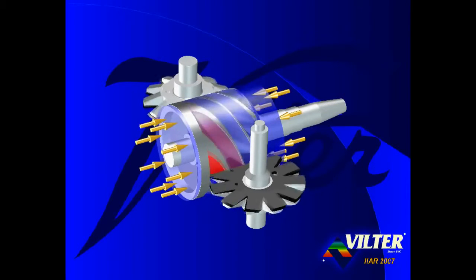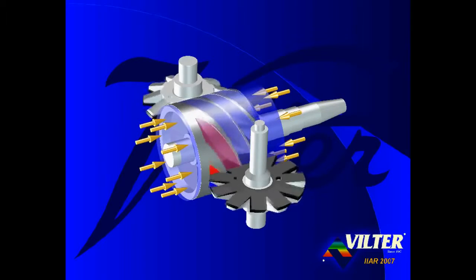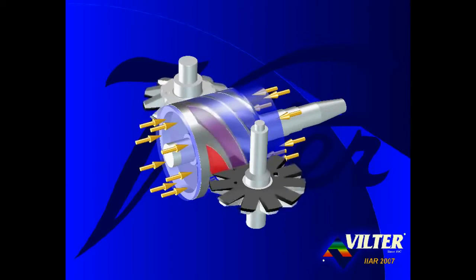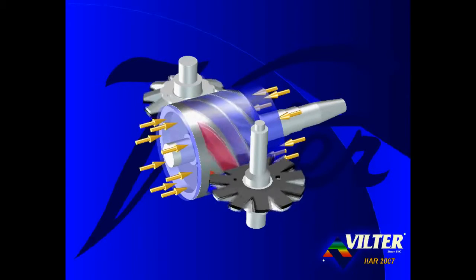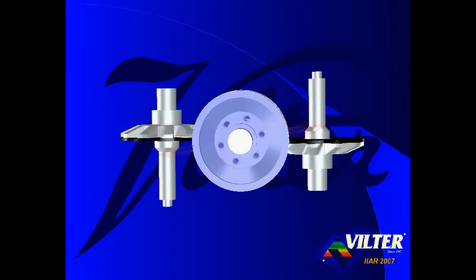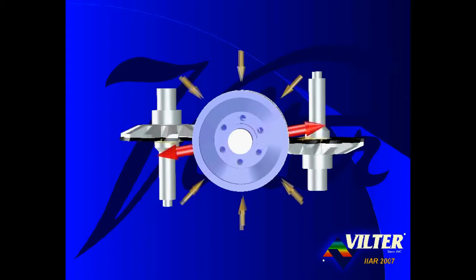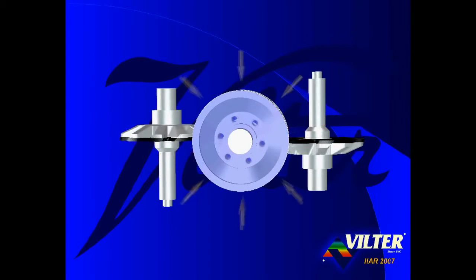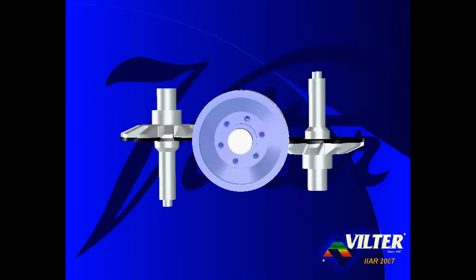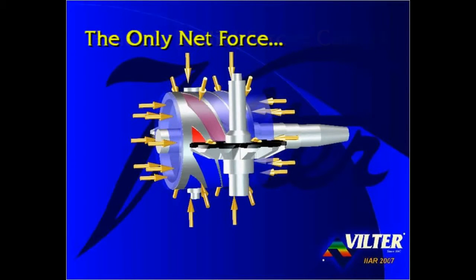The pressure of the suction gas exerts a force in an axial direction on the main rotor. But since suction pressure resides at both ends of the main rotor, the axial forces cancel, resulting in a zero net axial force on the main rotor. Rotating the compressor to an axial view, we see that compressed gas is discharged simultaneously from two opposing discharge ports. The radial forces exerted on the top of the compressor are identical and opposed to the radial forces exerted on the bottom. Thus, the radial forces cancel. Both axial and radial forces are canceled, and the only net force on the main rotor is gravity.